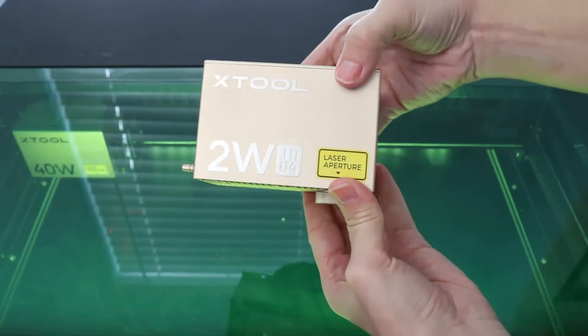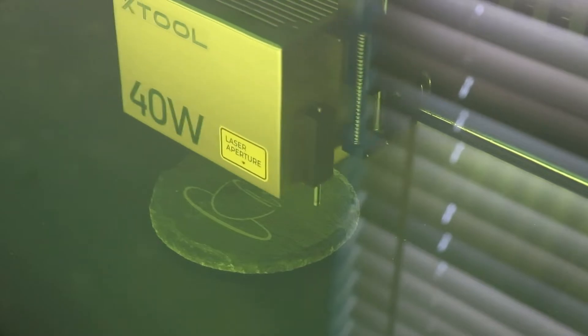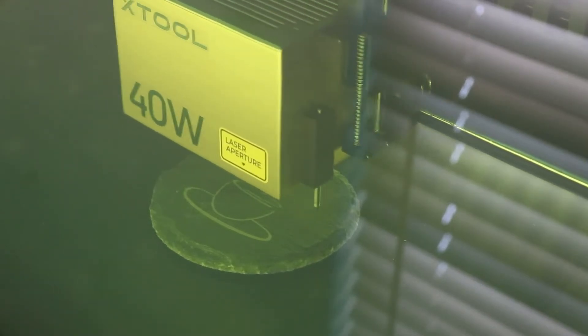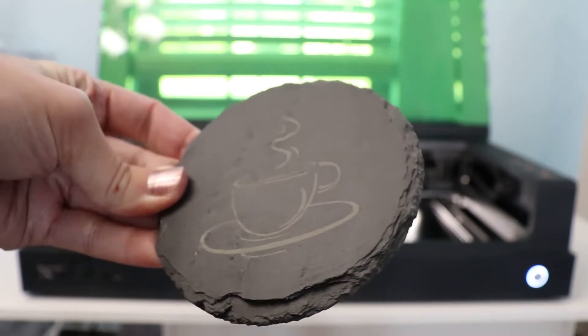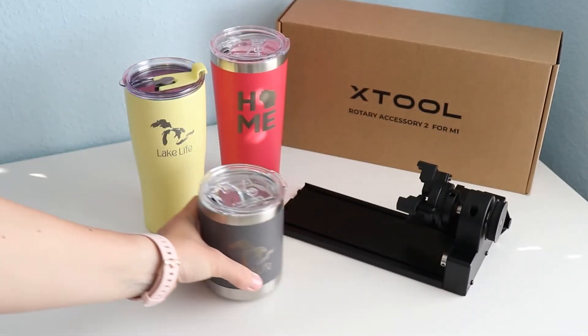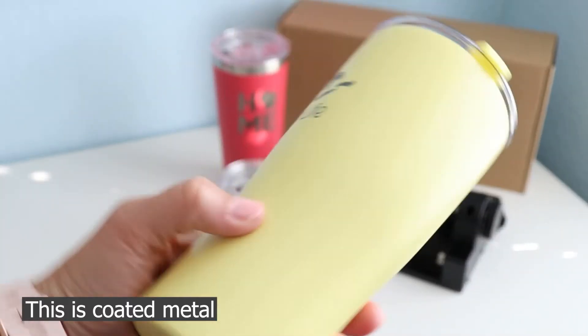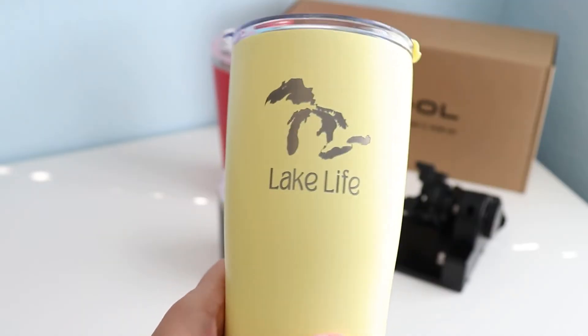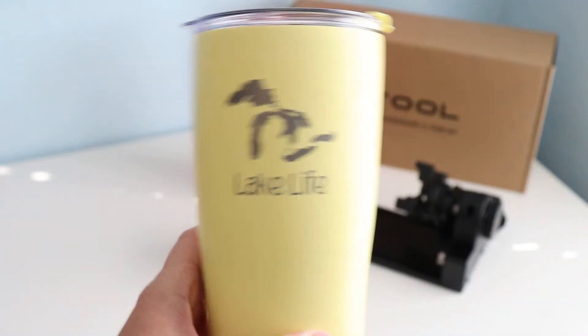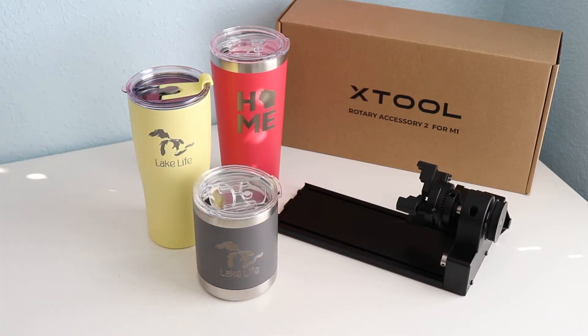So why would you choose to get the infrared laser module? With the traditional diode laser, you can do all kinds of things — we've covered a lot of videos on what you can cut and engrave. But what you cannot do is engrave precious metal or raw metals. You can do anodized aluminum or stainless steel, but you can't do a piece of brass or copper or gold. That is where this infrared laser module comes in.